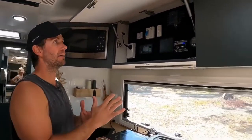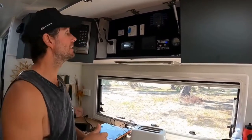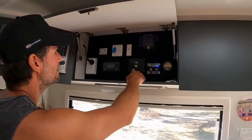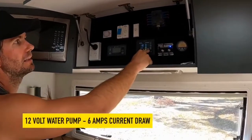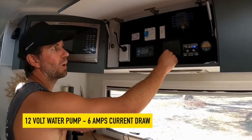Let's kick off with some of the more common appliances that everybody's going to run — the 12-volt stuff — to give you an idea of what that pulls. The 12-volt water pump in your caravan is going to be the most power-hungry 12-volt appliance. Our pump is up here. We can turn it on and have a look at our 12-volt load. It's currently at 3.2, and it picks up to about 9 amps.